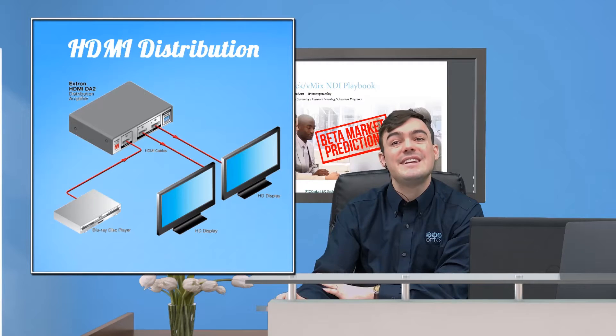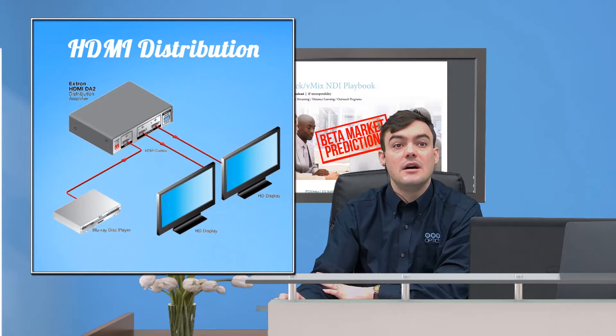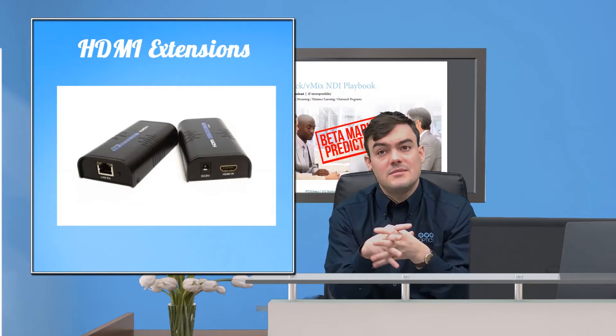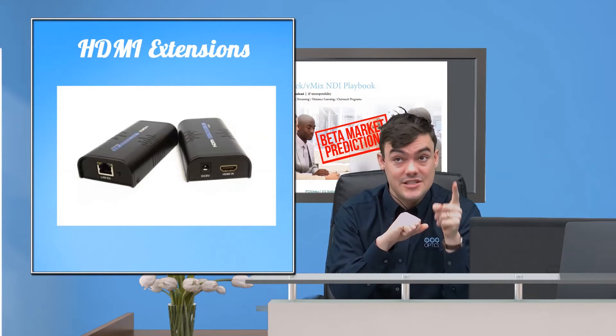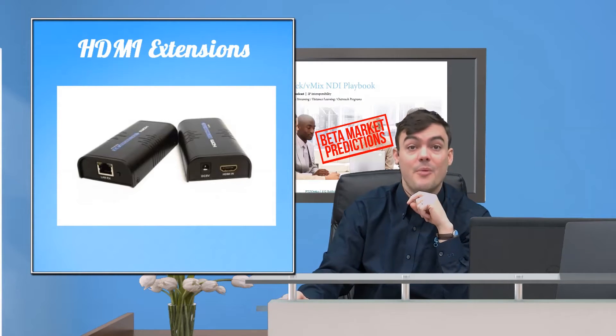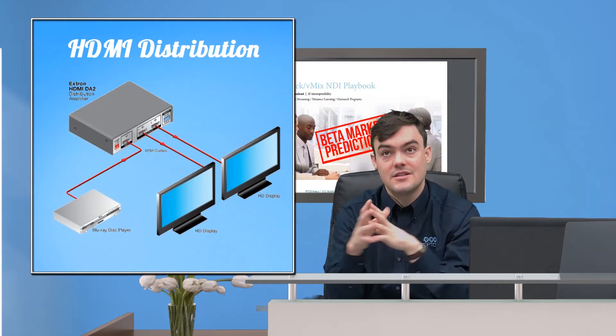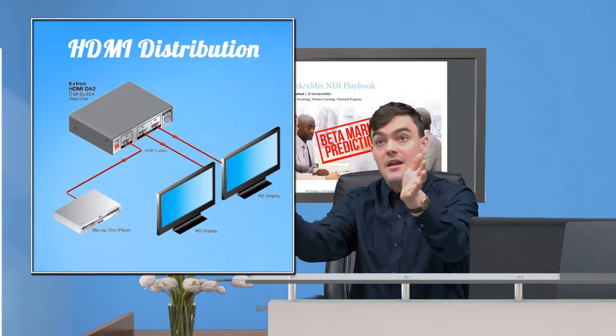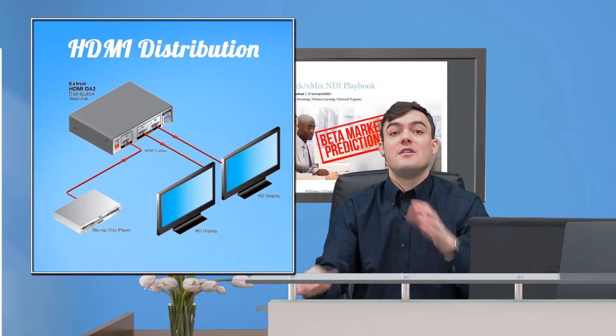Then once you've split it, you can extend it. We want to split and extend the video all the way out to wherever we're going. Here's a little tip: extensions and splitters are somewhat expensive. So what you might want to do is run one extension all the way to wherever you're going, then split it there — so you don't have to buy multiple extensions. If you need your HDMI where you are, you might want to split it there and then split it again. You can do multiple splits and a lot of different layouts.